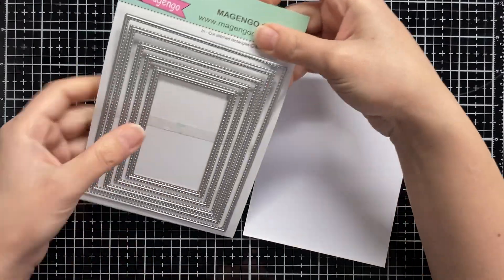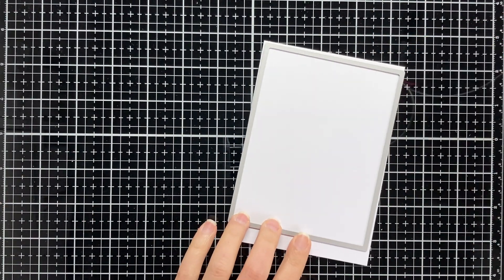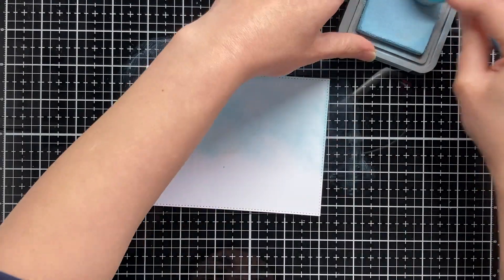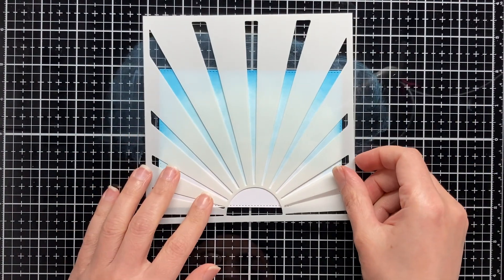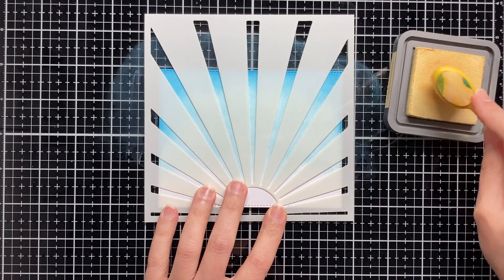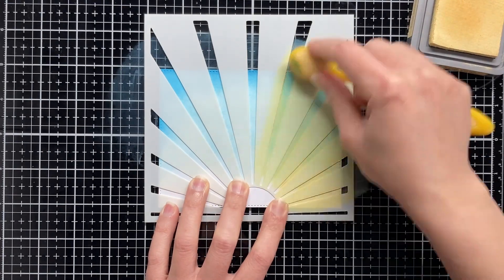Now let's combine our stamps with the Sunny Morning Stencil and create a card. I am starting by preparing the background, and for that I am cutting a panel using the bigger rectangle from the in-out stitch rectangles die cutting set. Then I am creating a clear sky by inking the background with Tumbled Glass and Salty Ocean distress oxide inks. Now it's time to use our Sunny Morning Stencil — I am placing my stencil over the background panel and using Scattered Straw distress oxide ink to create a few sun rays.